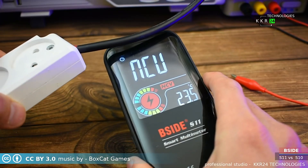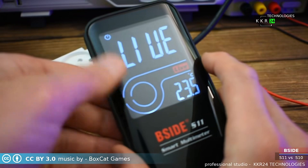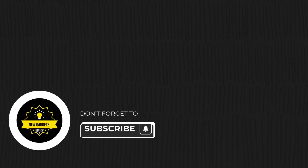Upgrade your testing experience with this reliable multimeter. And don't forget to like, share, and subscribe to our channel for more amazing tech reviews. Thank you so much for watching, and I'll see you in the next one.